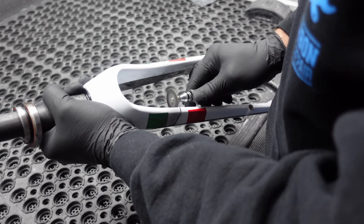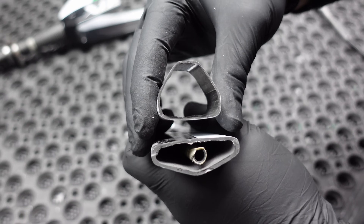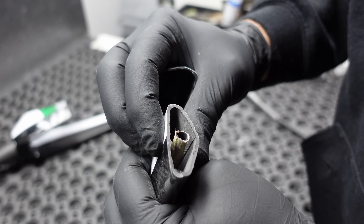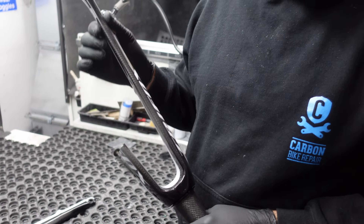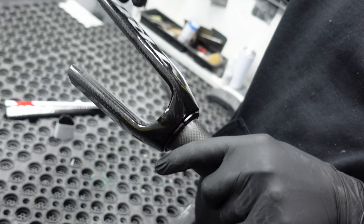Remember when we talked about the importance of fork construction — that if they fail, you'll become best friends with the tarmac? It's time to dive deeper and see what's going on with the forks. Clearly safety is at the heart of this build — the fork is way thicker, significantly thicker. Not bad at all, quite surprised actually. The manufacturer has taken the forks quite seriously. Any flex is not caused by badly laid-up carbon, but by the radius — the tighter the radius, the more vulnerable the extension from it is to flexing.